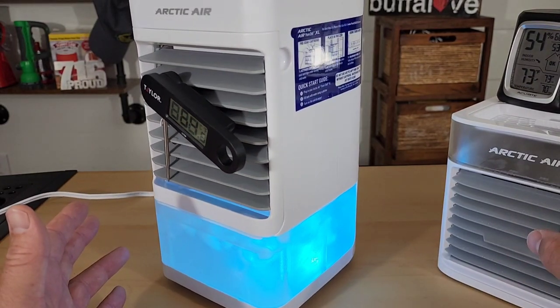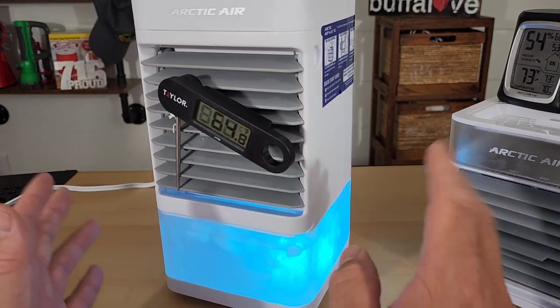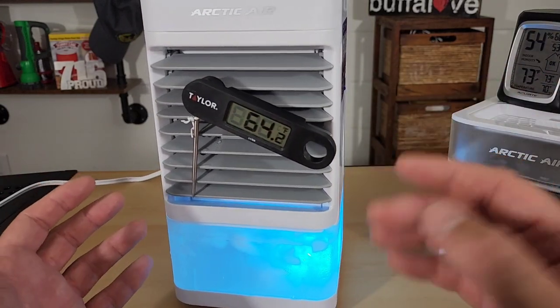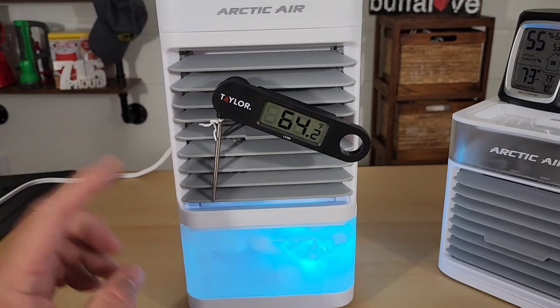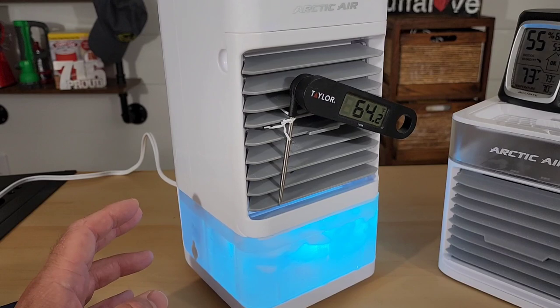The difference is with the 2.0 I could pop off the lid and add more ice. Whereas on the XL I have to stop it, pull off the front cover, and then add more ice. So it takes a little more effort to keep the cooling going with the XL than with the other Arctic Air products.